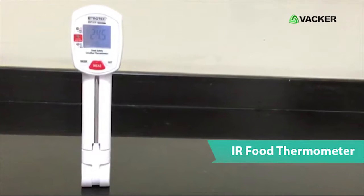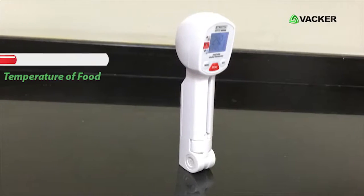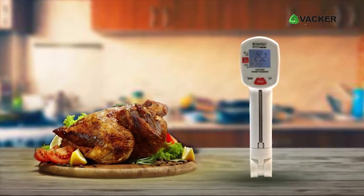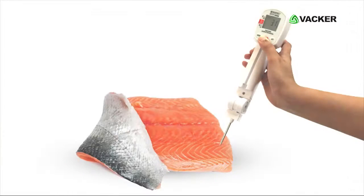This is the infrared-based food probe thermometer, model BP5F. This device is used to measure the temperature of food. Temperature of food can be monitored using the infrared beam available in the device. You may also check the temperature by simply inserting the probe.